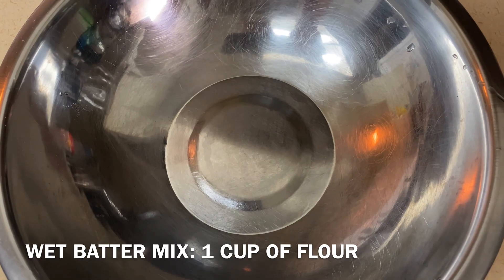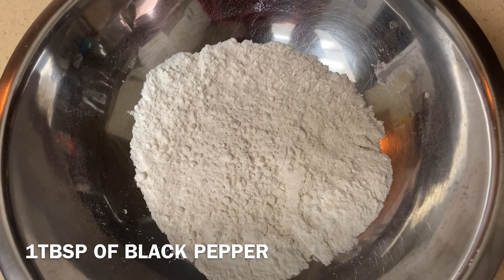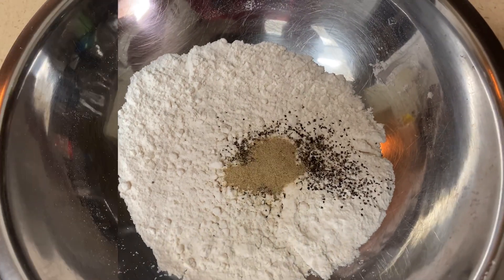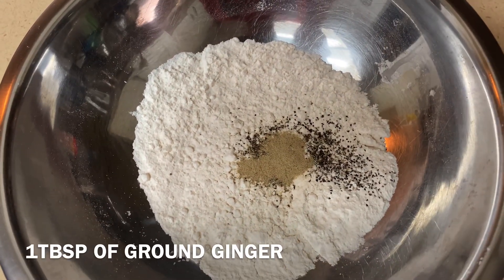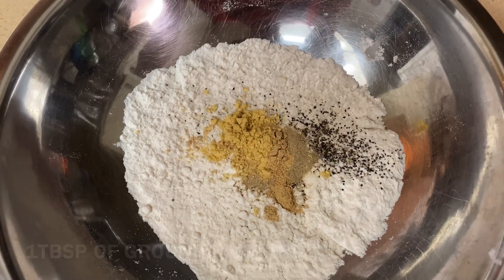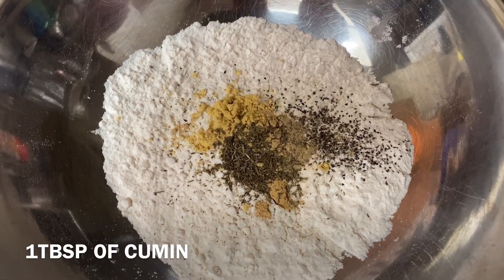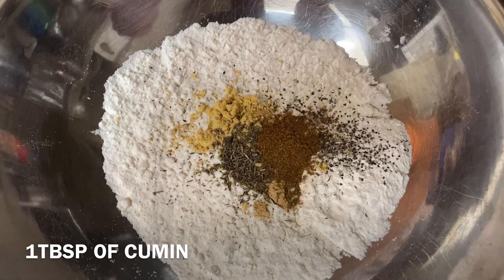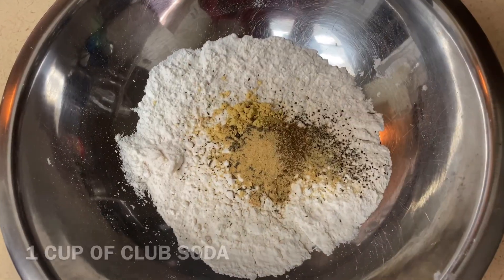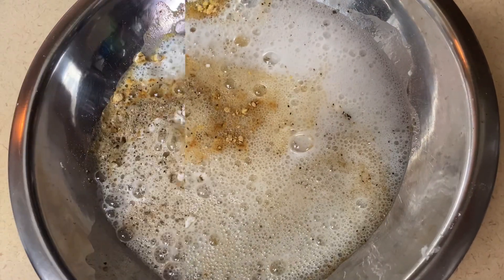To make the wet batter, add 1 cup of flour, 1 tablespoon of black pepper, 1 tablespoon of white pepper, 1 tablespoon of ground ginger, 1 tablespoon of ground mustard, 1 tablespoon of ground thyme, 1 tablespoon of cumin, 1 tablespoon of garlic powder, 1 cup of club soda, and mix.